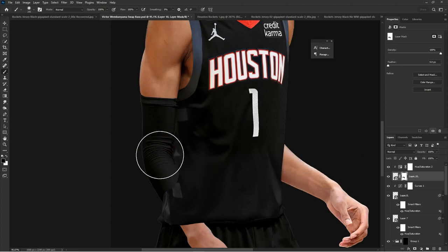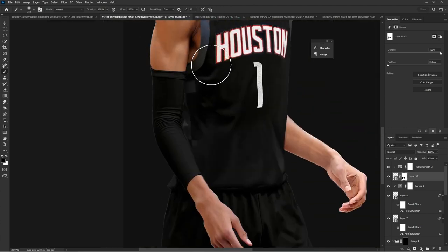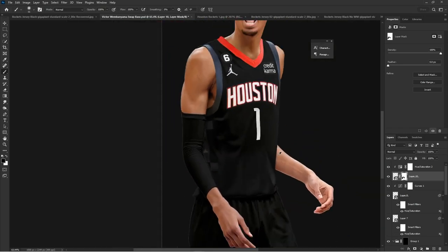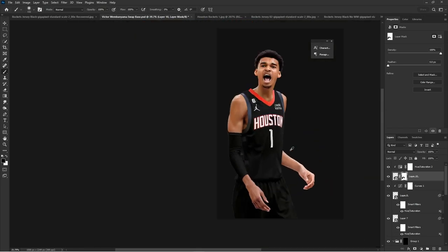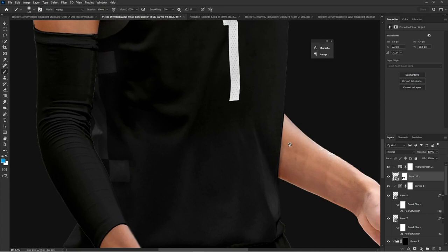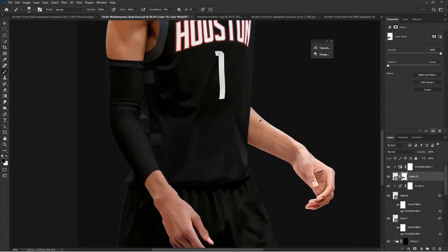That is why we use layer masks — you can always add detail back with a white brush. I was trying to get it over the arm and realized I could have used the Control selection of the arm to get it underneath, but I was being a little stubborn. I just wanted to make sure I didn't cover the detail from the side panel of the Rockets. Checking it, making sure it looks blended, soft brushing as needed.